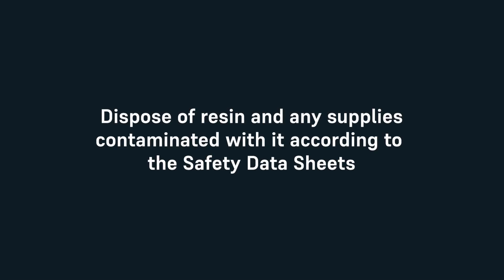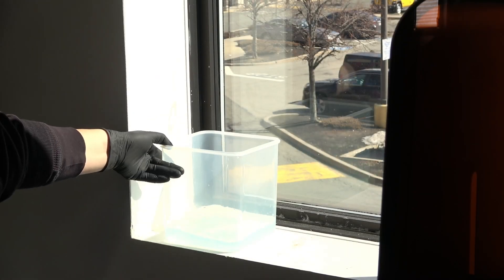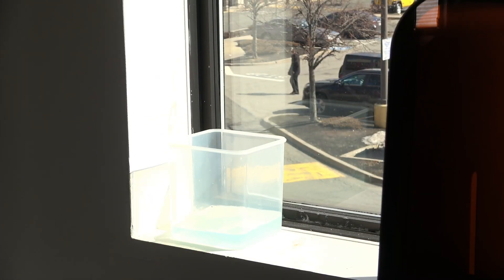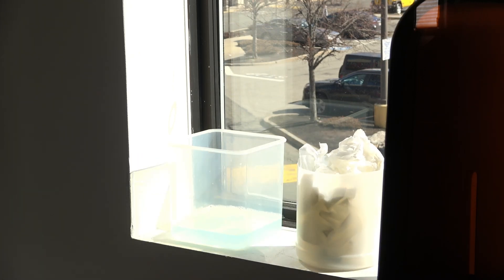Always dispose of resin and any supplies contaminated with it according to the safety data sheets. Put the container of soapy water and any soiled paper towels or swabs in a window or other sunny place so that the resin cures in ambient light. Once the resin cures, it can be disposed of with regular household waste. Allow all components to dry completely before reconnecting the printer to power.